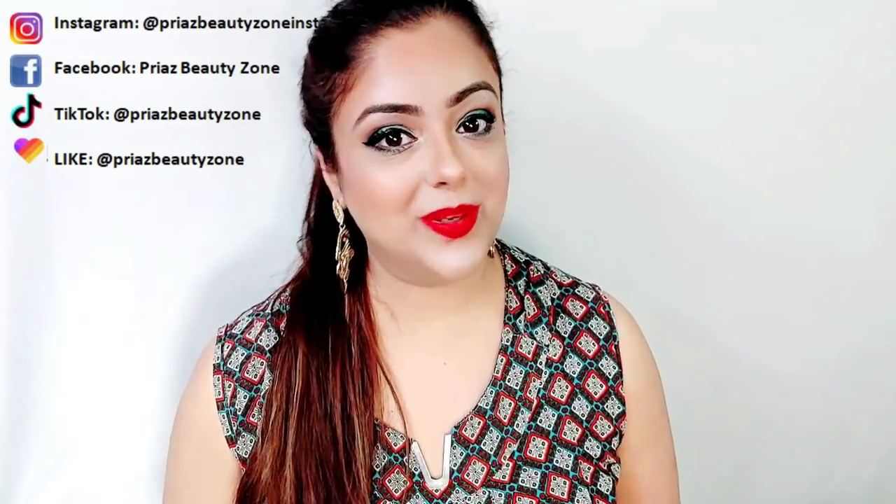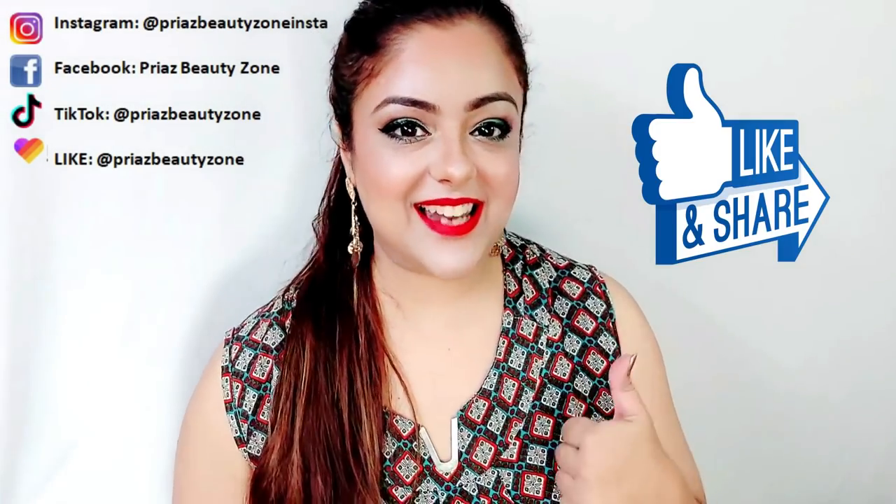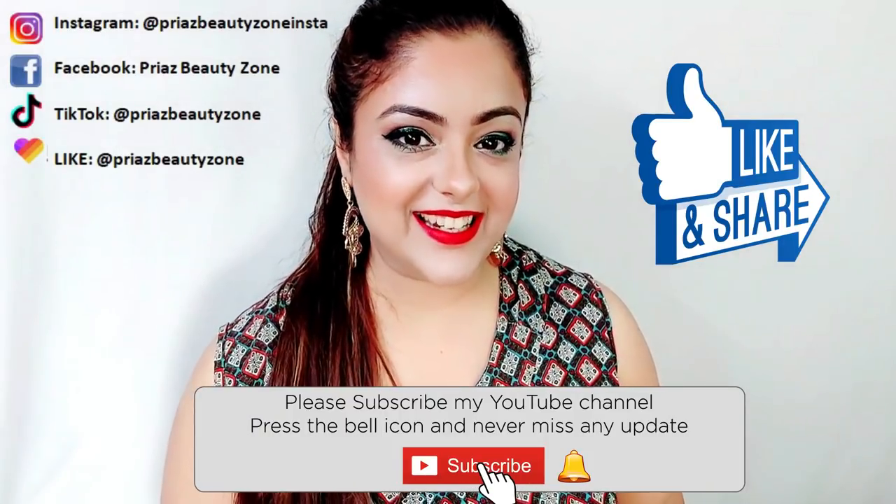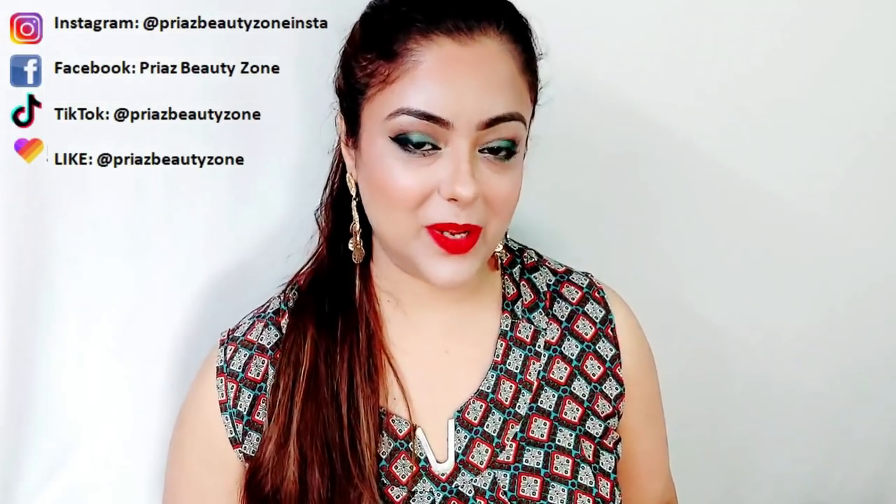So if you want to watch, stay with me in this video. If you like this, please do like, share, and comment. Subscribe to my channel and click the bell button. Let's start our review video.